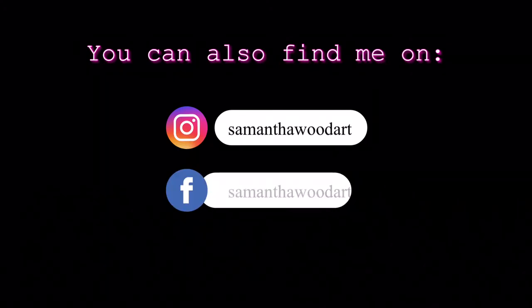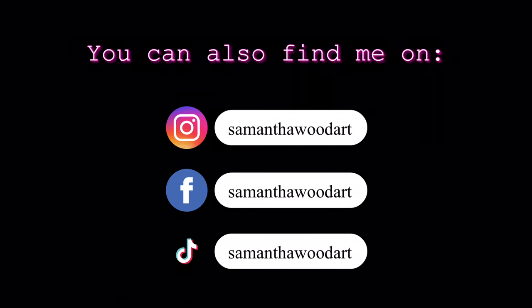You can find me on Instagram, Facebook, and TikTok. On Instagram especially, I'd love for you to share what you're painting and tag me so I can see what you're up to. You can also check out what kind of art I'm creating, and I'd love to find out if these courses have been helpful to you.